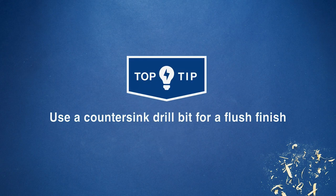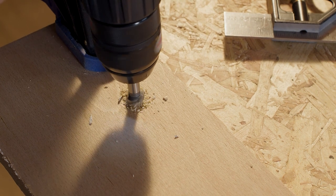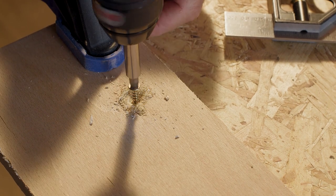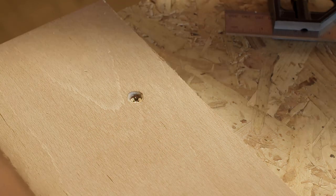For a flush finish, use a countersink bit to bevel the rim of a drilled hole so that a screw or bolt can be inserted flush to the surface. This is useful for surfaces that are butted up against each other or for when you don't want the screws to show.